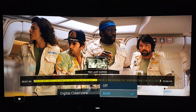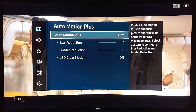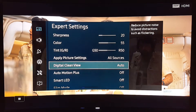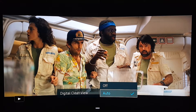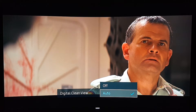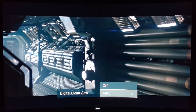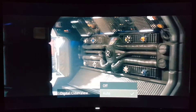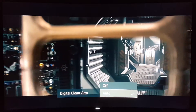Now let me pause this and turn Auto Motion Plus off. Let's play this back again — and you're gonna notice a lot of flickering, it's so annoying. Look at this — that is terrible, it makes me dizzy. Look at all the flickering — you guys notice that?